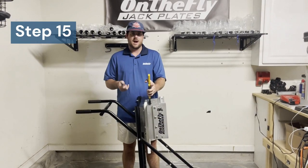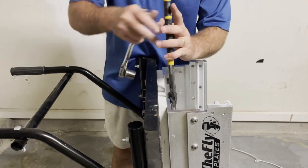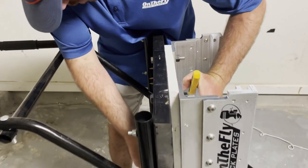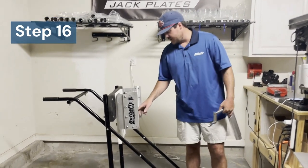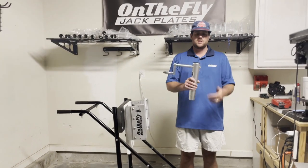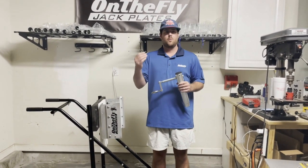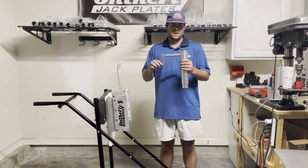Now we're going to tighten down the jack plate. Now that we have the jack plate housing mounted to the back of the transom, it is time to mount the jack. There are three mounting holes on the bottom mounting bracket, and once you put the slide in, there are three mounting holes on the top mounting bracket as well. We've made it so you can adjust where you mount the jack to get maximum performance out of your engine and really dial it in. And of course, once you're out on the water, if it's not performing the best on the hole setting you chose, you can always go back and readjust.